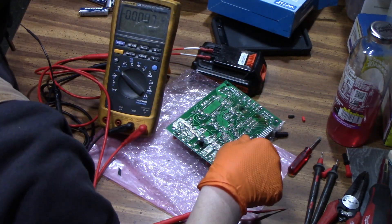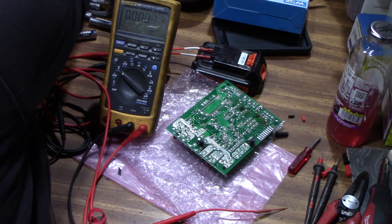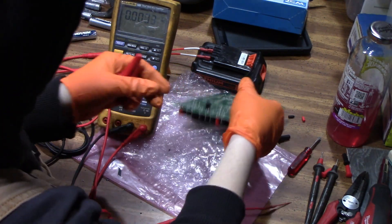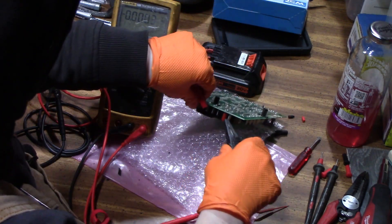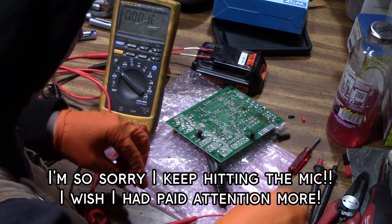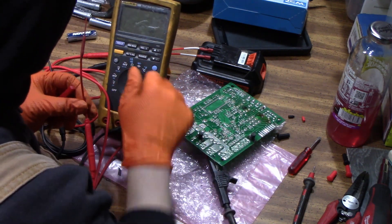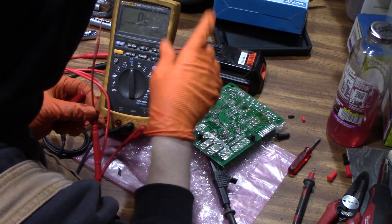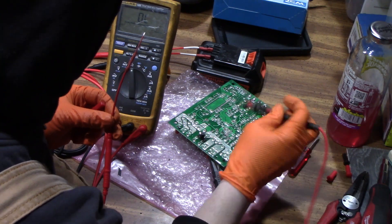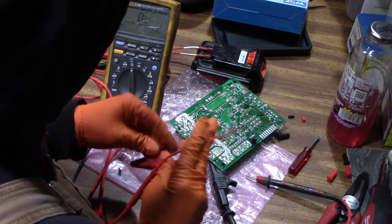Let me get some — I'll get the alligator clips here. Bring it back to continuity with sound. And I think that's the same relay. Okay, so when it's closed, this contact is going to open. I'm not sure if I can get that on there with everything together.